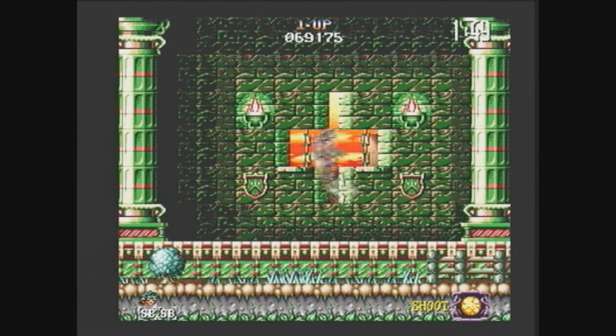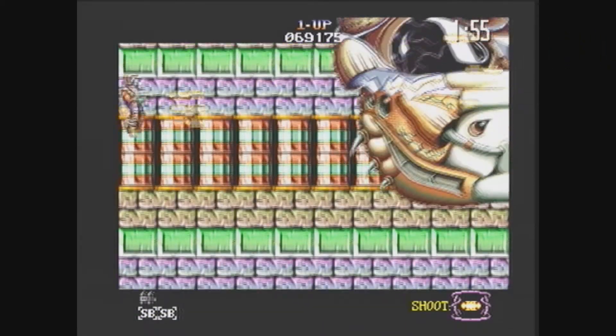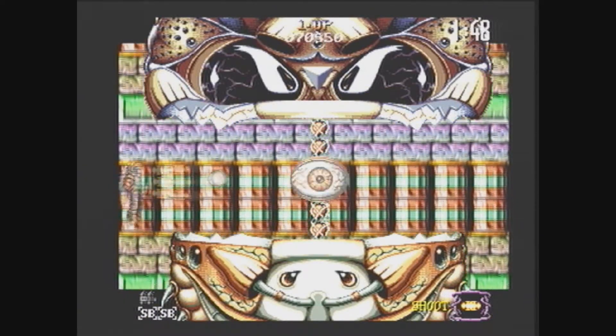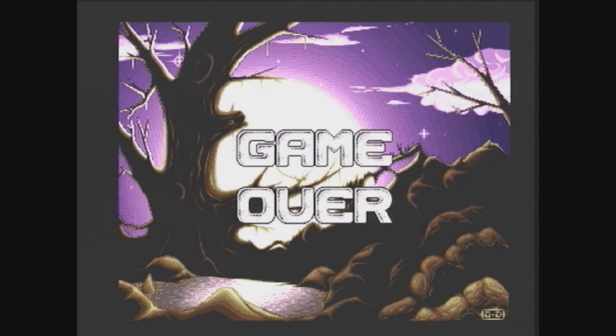Well, I got past that bit. So on to the next level — well, actually maybe this is just the level one boss. But unfortunately I ran out of lives. So there you go — that's a look at Jim Power. I'll show off a little bit of one of the later levels after this.